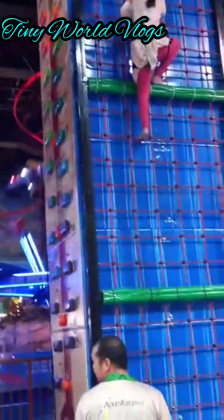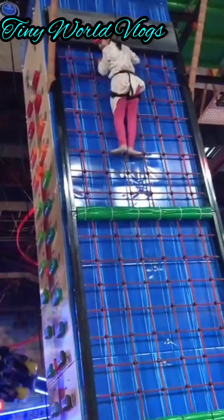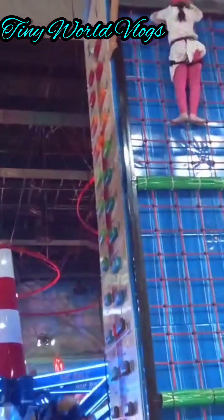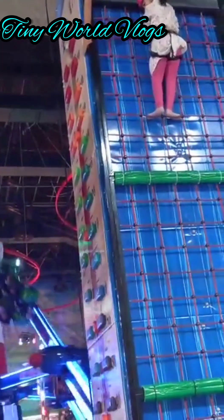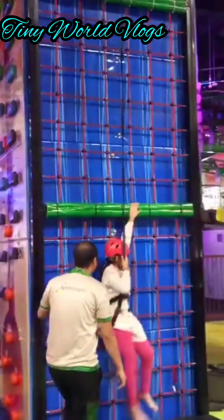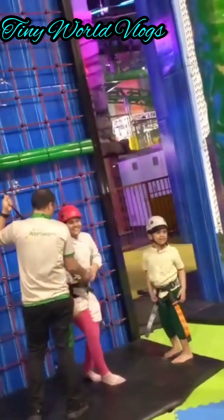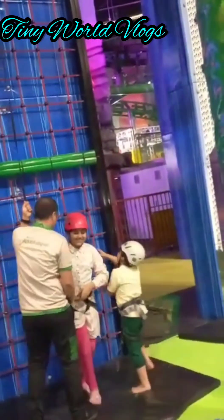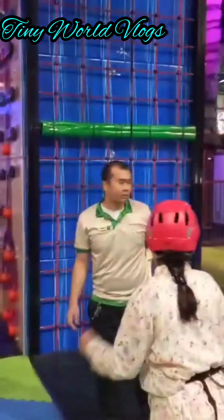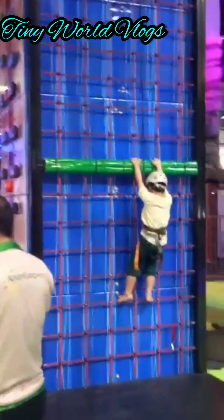Just watch me climb up. As you can see, I pressed the button, but it did not make a sound — it was broken, as I told you earlier. I was telling my mother, 'Mom, this button is not working.' She said, 'You pressed it, so come down.' So I came down and I accomplished the second wall also. Congratulations to me! My brother is congratulating me. My hands are really tired right now because it's really hard to hold up for a lot of time.